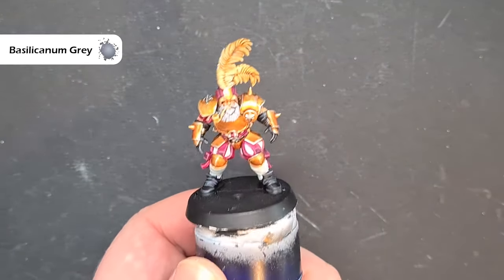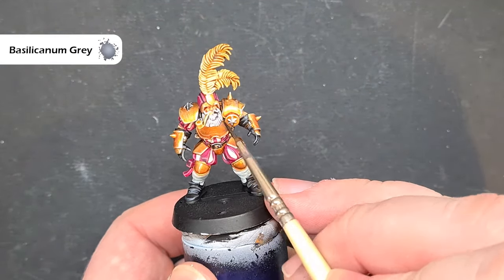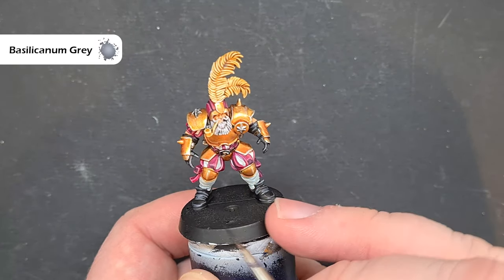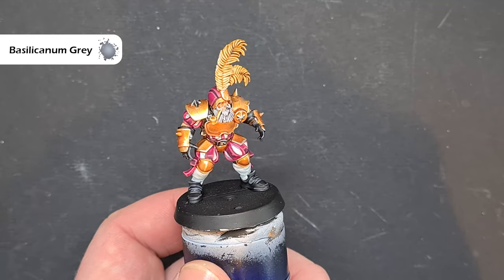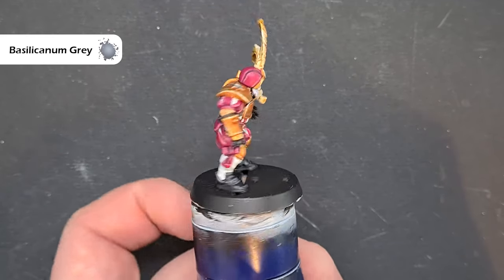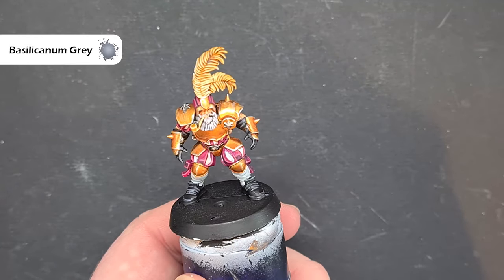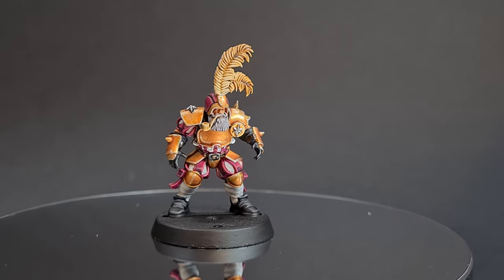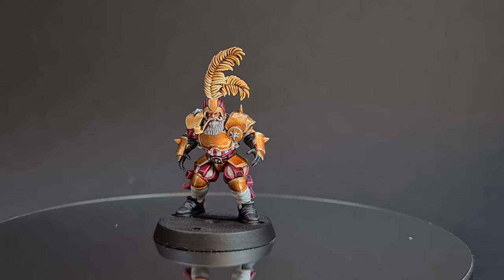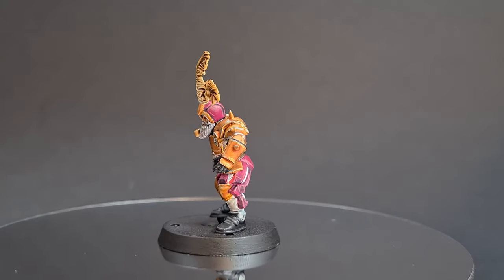I'm going to leave the base blank for now while I decide what I'm going to do with the rest of my team before getting into some Christmas Blood Bowl. We'll have a look at him on the turntable once he's all dry and we've put a transfer on his back. There we have it — this member of the Bogenhafen Barons Imperial Nobility Blood Bowl team is ready for the pitch.